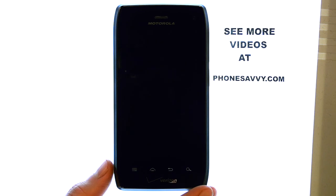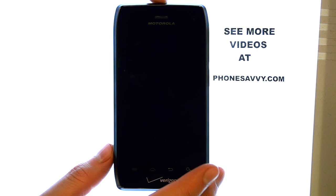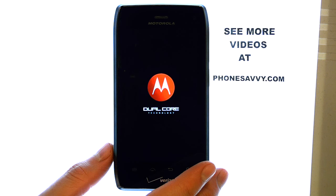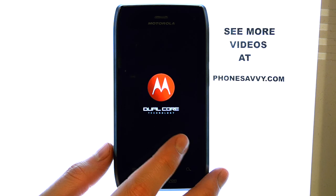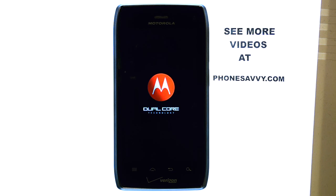Once the phone is shut down, you can turn it back on by pressing and holding the top button again until the screen lights back up. This will take you to a lock screen that you have to slide over to unlock, and then you will return to your home screen.